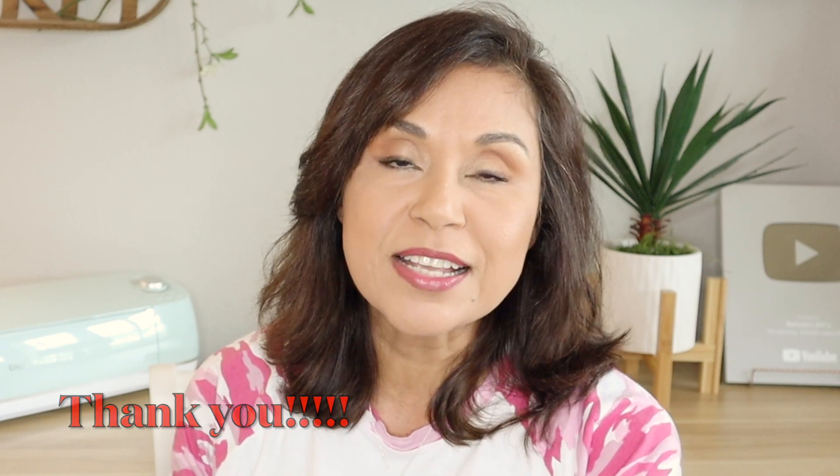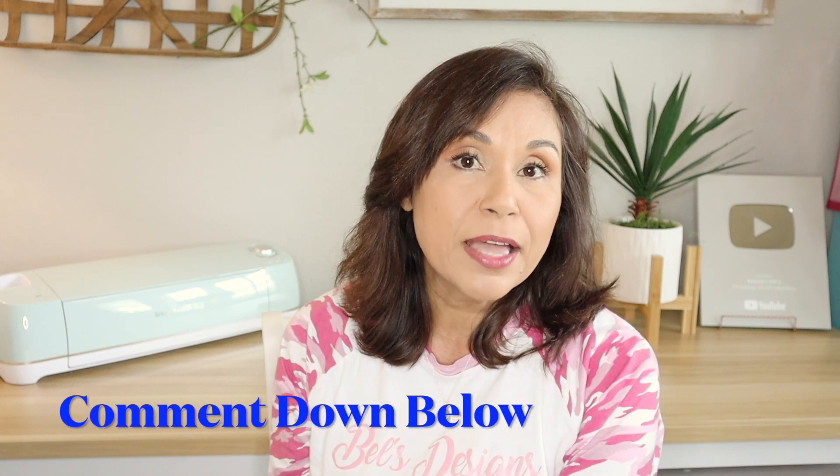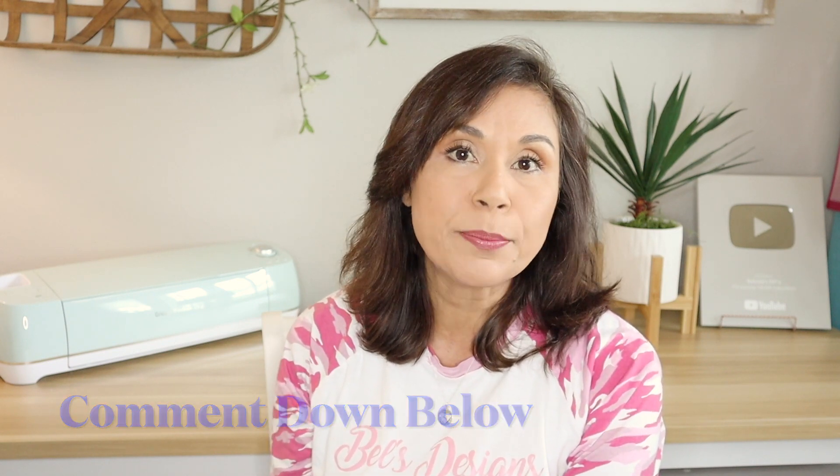I just decided to take a long break. But I'm ready now to start crafting and get back into the swing of things. If you all want to know exactly why I've been gone for all this time, please comment down below and let me know and I can do a totally separate video.